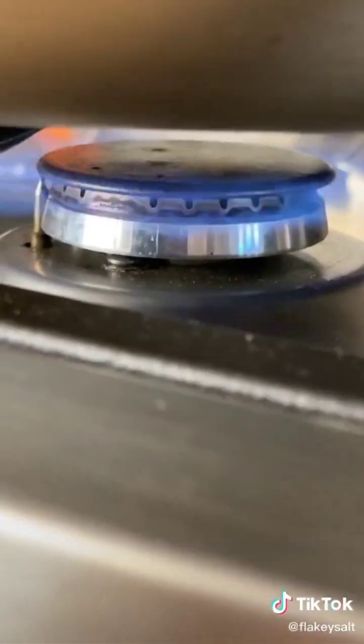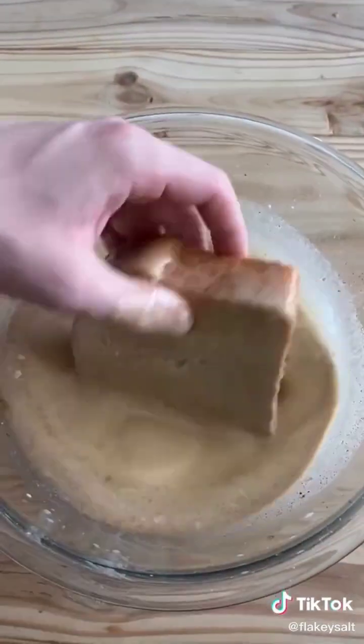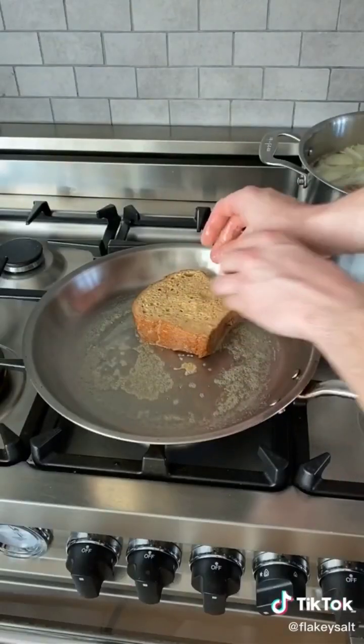12 inch pan. Heat medium. Little bit of butter. Once it's hot and bubbling, dip into the custard, both sides. Add to your pan — both of them. Let those cook two to three minutes and flip.